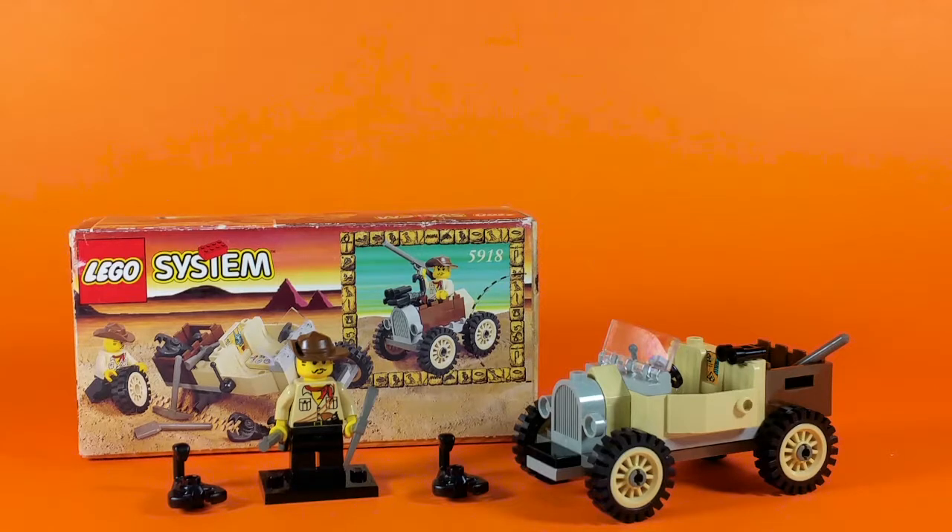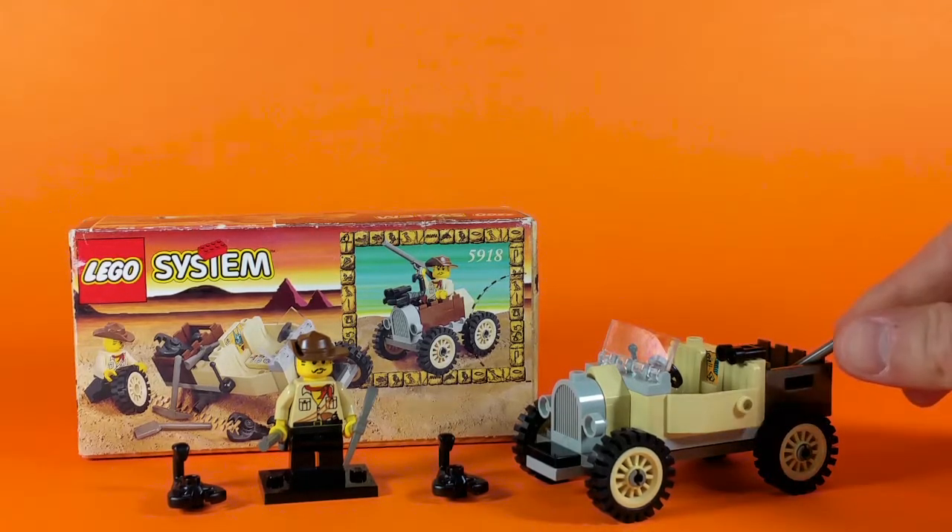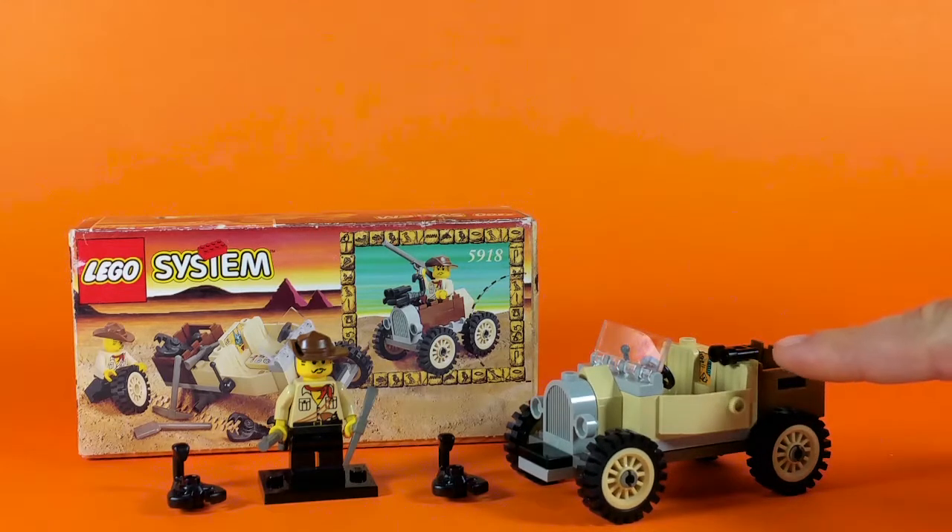And in this set, he comes with two black scorpions, a rifle, a pickaxe, as well as his truck. And in the back of his truck, you see here we've got a shovel and some black binoculars.